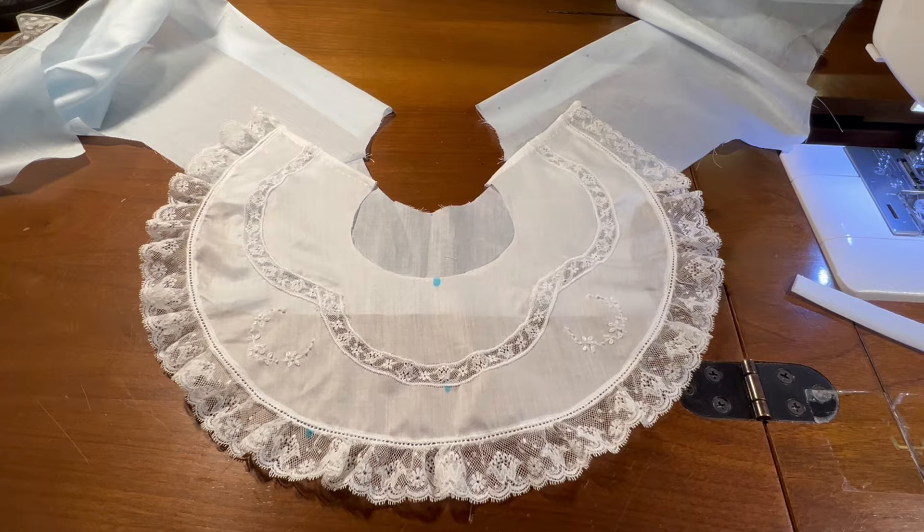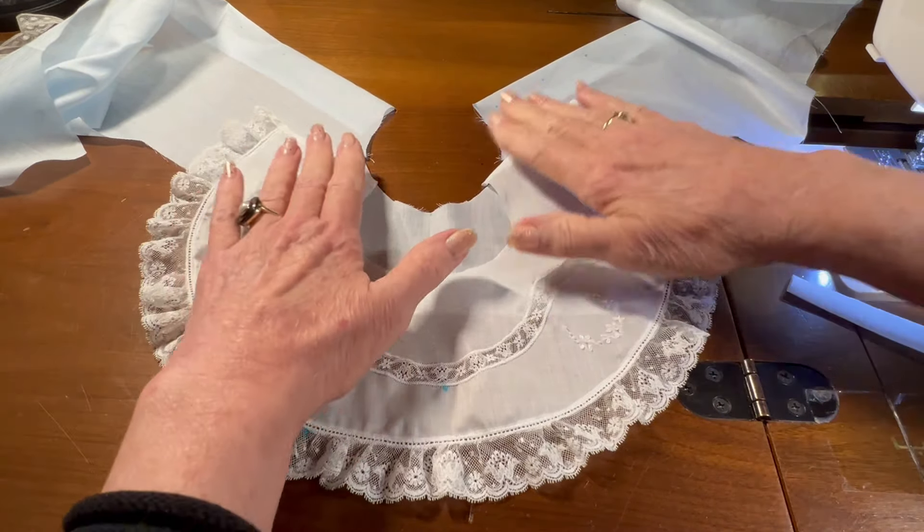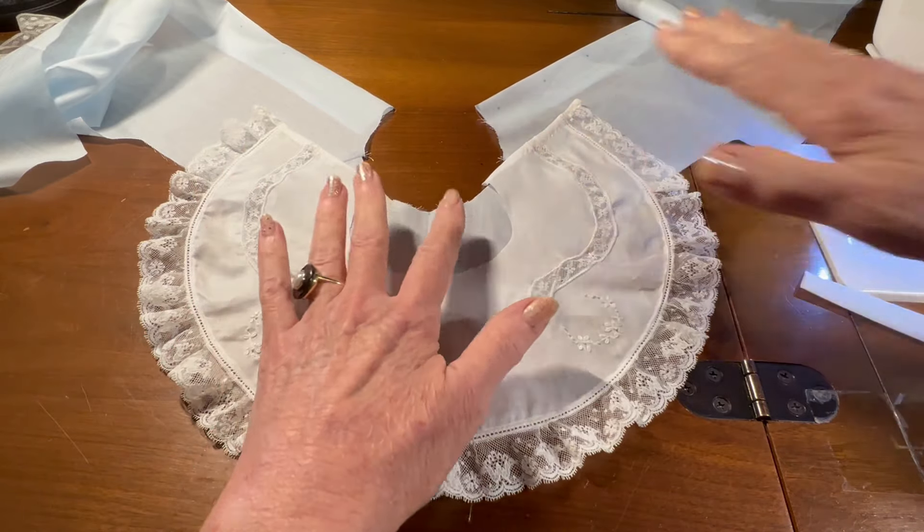Hello. Welcome to Oxford Airlines. In this video, we're going to attach the collar to what we have constructed of the body of the bubble.